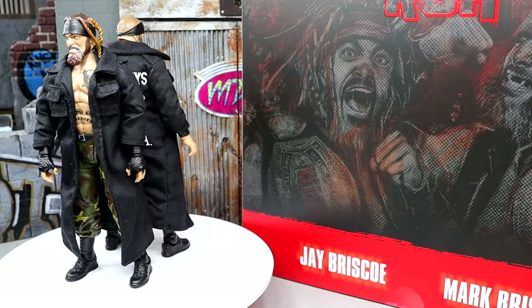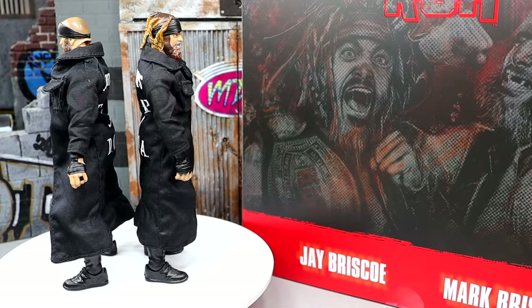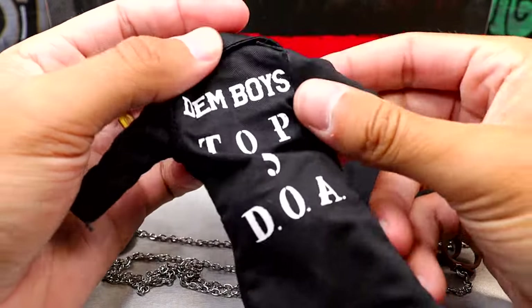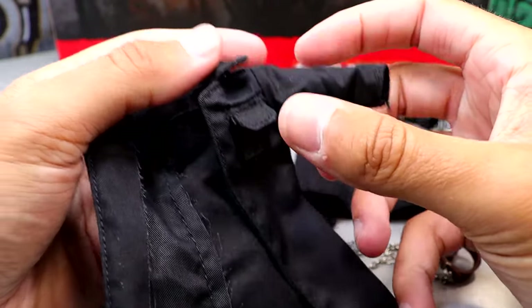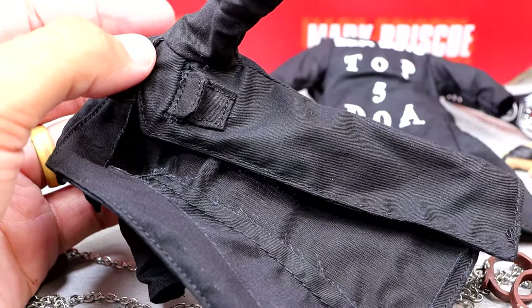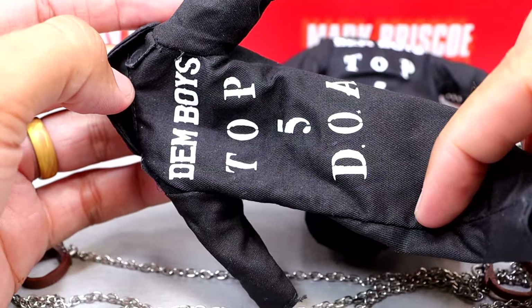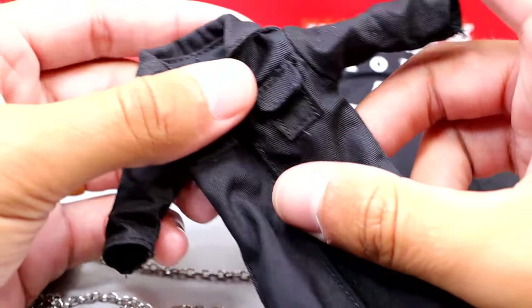So getting into the accessories that come with the Briscoes 2-pack, you pretty much get two of each thing, but the interchangeable hands vary a little bit. You do get these sweet trench coats right here - on the back it says 'Dim Boys Top 5 DOA' which is very sweet. On the front you even have some sculpted pockets. You could probably put them on other characters, though they're not going to fit all the way. Unfortunately they do stain a little bit.